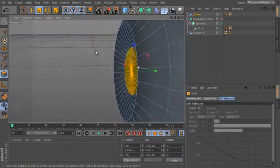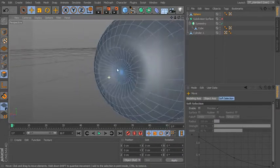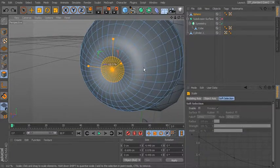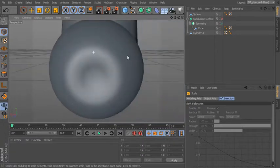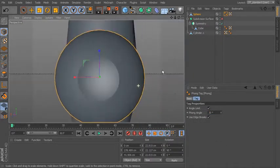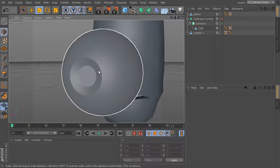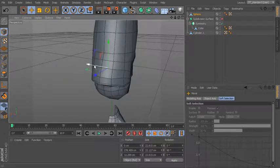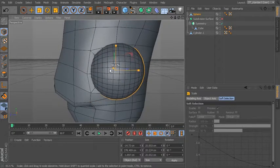I can also scale it to kind of flatten it out. Something like that — maybe a little bit too far in, so something like that. If you want to make the pupil bigger you can do that. Let's turn off our shading and come in to the phong tag to just set that to a lower angle there — that allows us to see those hard edges. With the sphere selected let's go ahead and move it into position. Let's move it over here. It's a little bit too big so we can bring it down a little.